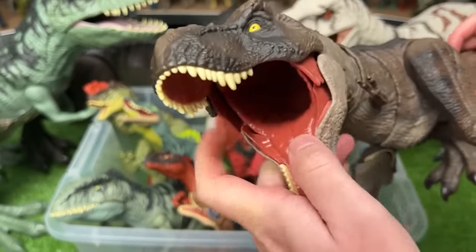I believe this dinosaur is a Pachycephalosaurus. It's got a dark purple coloring with some detailing along the top and an action button with its tail for the head butting.